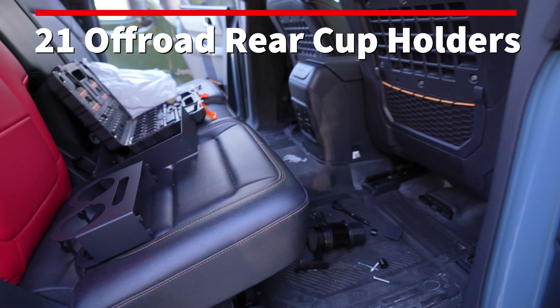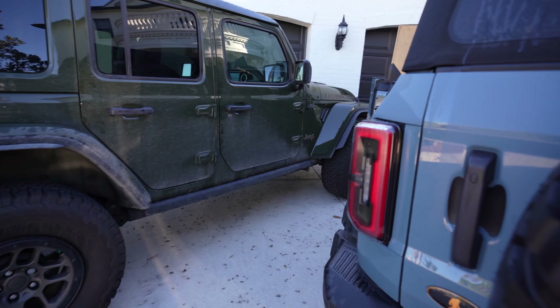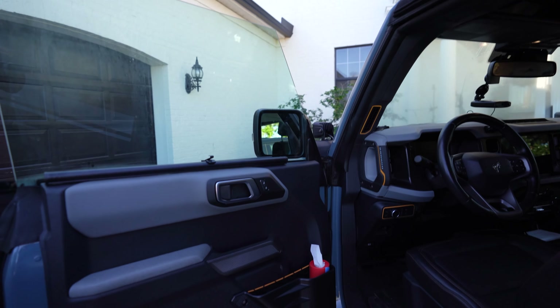I wanted to do an installation of a 21 Off-Road cup holder for the rear seats. Cup holders are a huge thing when you have this utility vehicle — you go on long trips, you go off-roading. Having cup holders is an awesome thing.